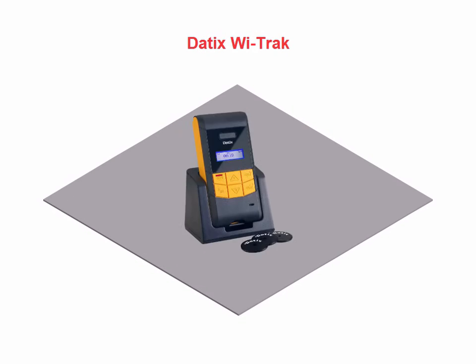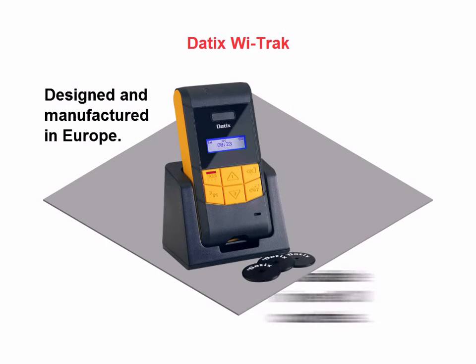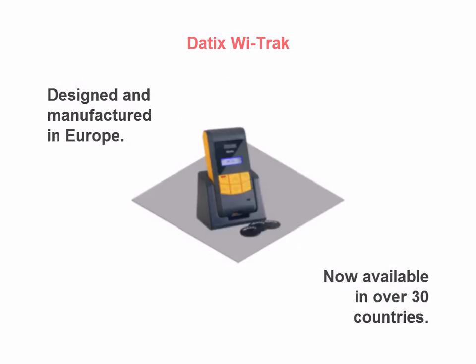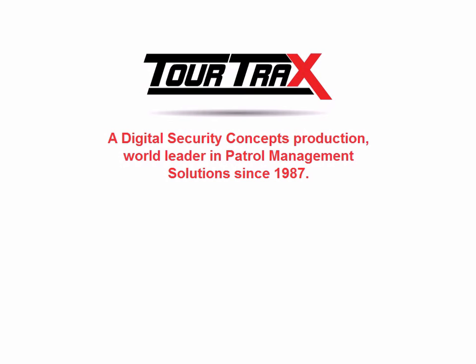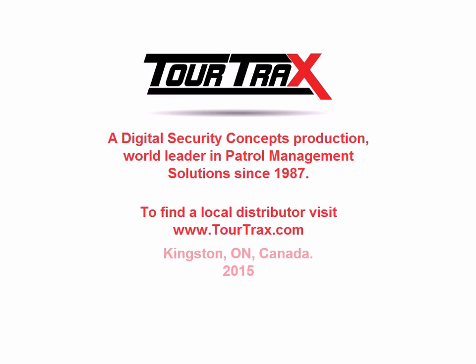WeTrack Reader is designed and manufactured in Europe and is now available in over 30 countries. TourTracks is a Digital Security Concepts production — world leader in patrol management solutions since 1987. To find a local distributor, please visit www.tourtracks.com.